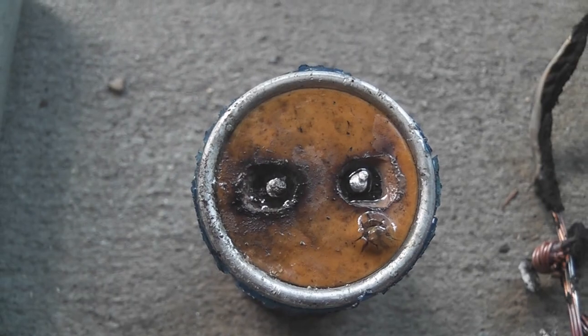This is the carnage from capacitor number 2. It shorted out and melted those two wires together. They did a pretty good destruction job there.